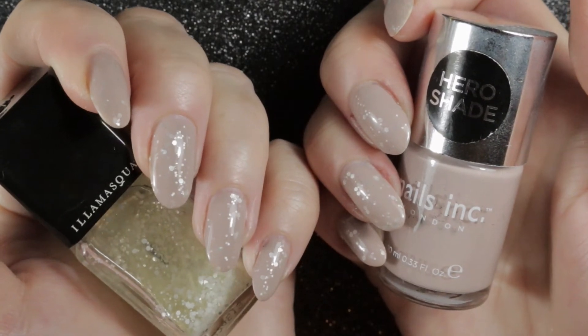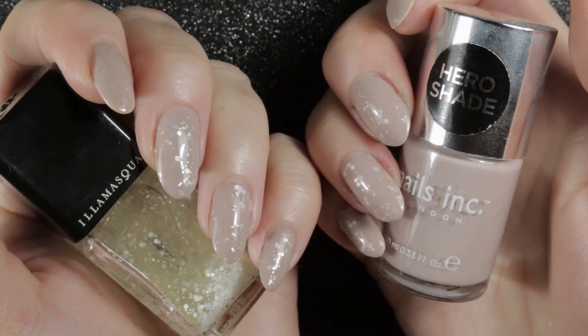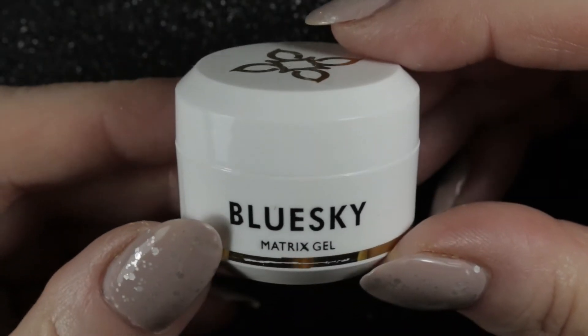Before we start, here's what's on my nails in this video. It's one of the polishes from my project polish, and that is Nails Inc Porchester Square, topped with Blizzard from Illamasqua.